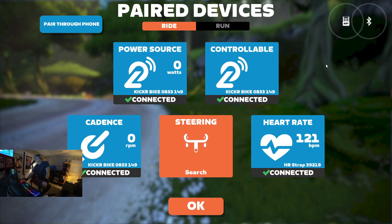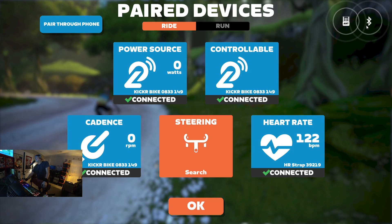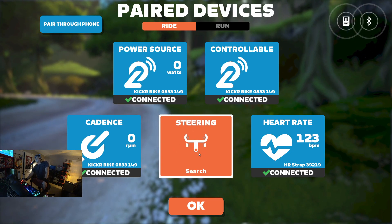So I've got the Wahoo Kickr Bike, and I don't know if you noticed, but I have both ANT and Bluetooth here. I have dongles for both. Steering of course comes with the Kickr Bike, but I want to show you something.